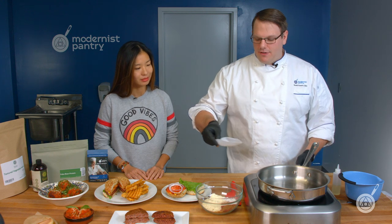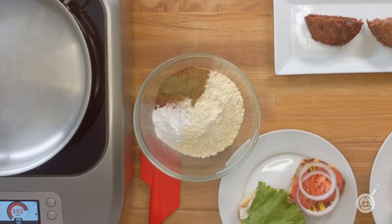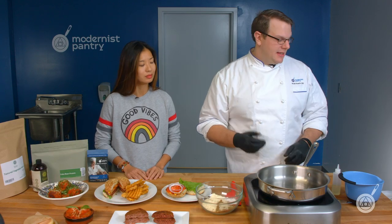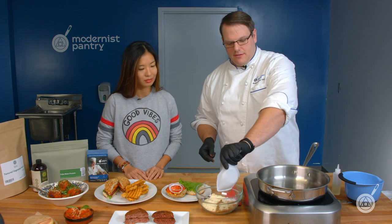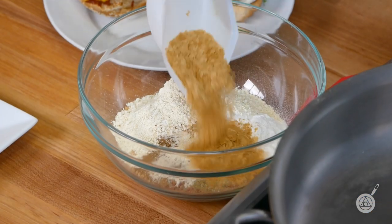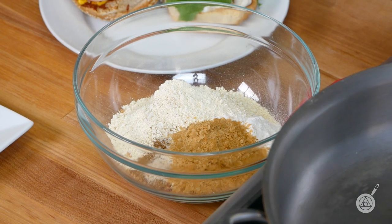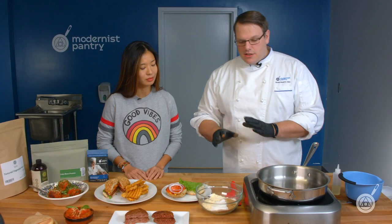We have porcini powder — if you can find dried porcinis, just grind them up. We have ground thyme, which gives it a real savoriness. White pepper adds a bit of barnyardiness and richness without the black specks. Then garlic powder, onion powder, nutritional yeast flakes, and white vinegar powder. We're just stacking on the umami flavors. That's the dry mix — very simple.